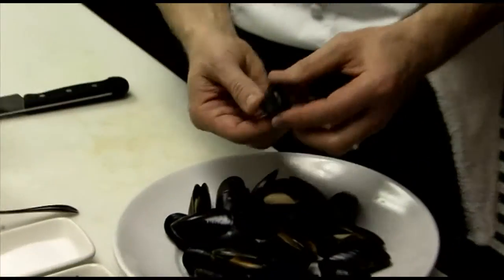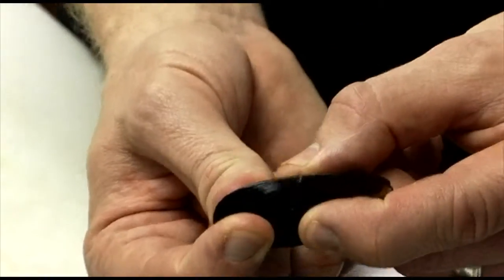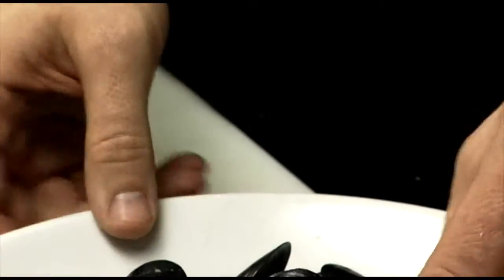Today I'm going to show you how we cook these mussels in the Melting Point. When you buy fresh mussels, the way you know they're fresh and still alive is that they're closed. These are already open because we shock them in hot water and then a little ice, just to make sure they're more sanitary when we cook them, and it's faster when we cook them per order.